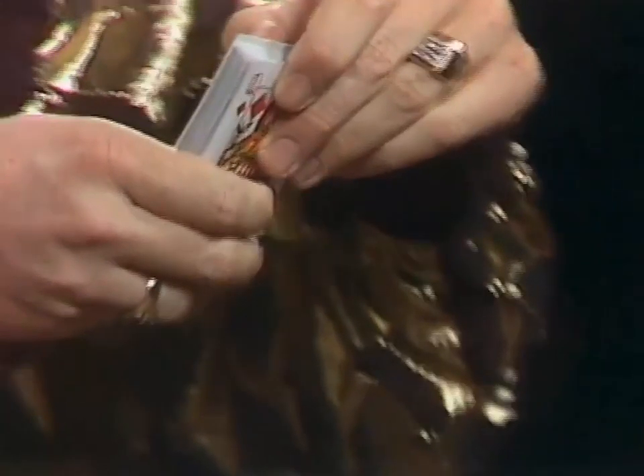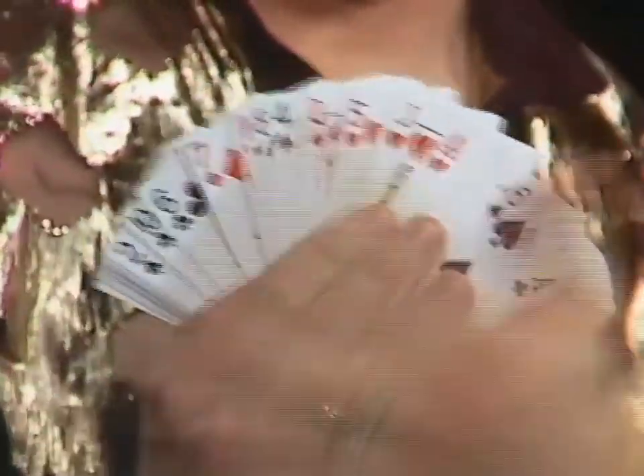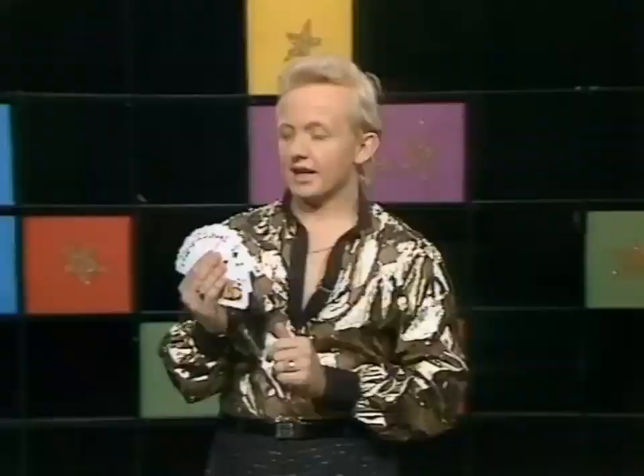Now first things first, let me take the cards out and show you that they are in fact all different. Every single one of these is different and I'd like you to select one. What I'll do is spread the cards out in front of me and I want you to say stop anywhere you like. I'll close my eyes so I can't see. Tell me when to stop.